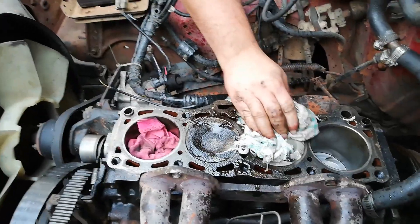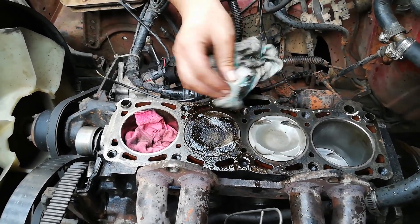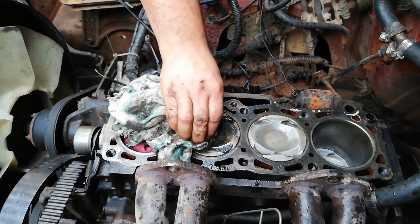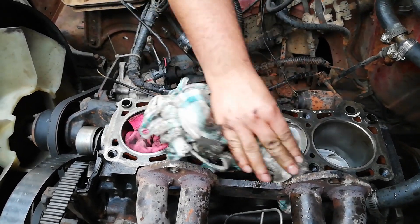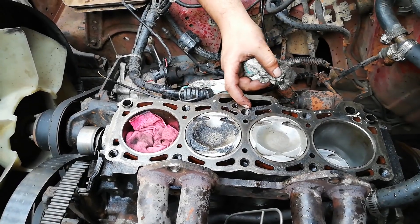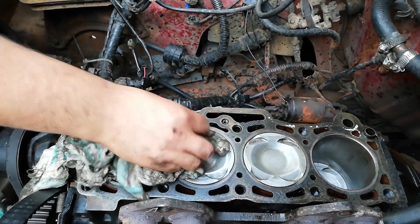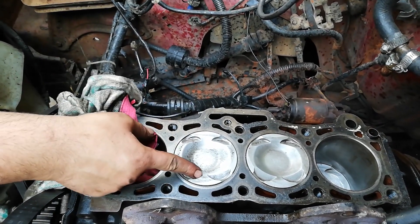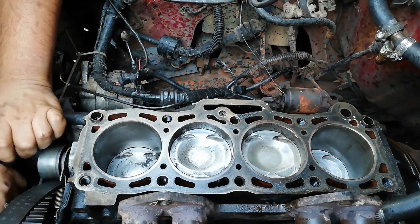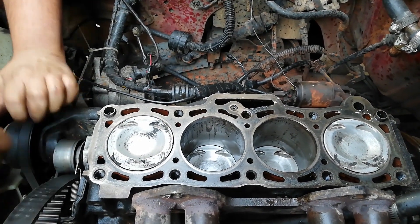It came out nicely — it's not as bad though, it's getting there. That stuff was burnt on here, burnt on. It has decent, at least the valve seats are easily cleaned. I think this is going to need a bit more cleaning.